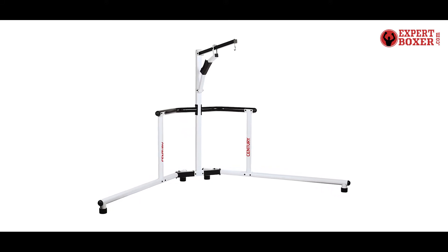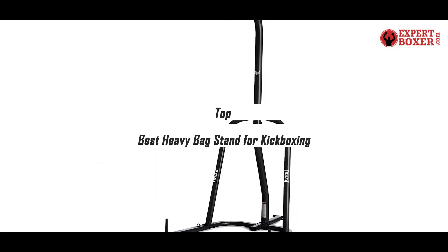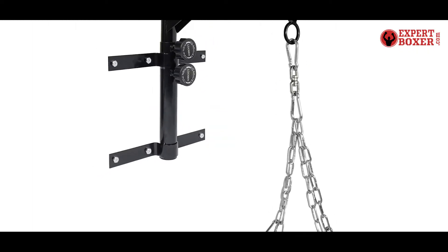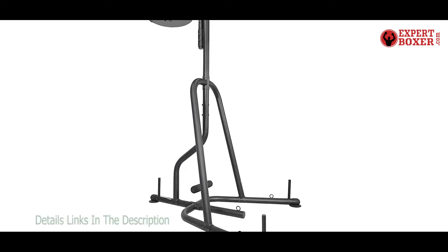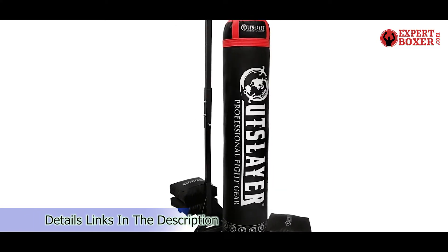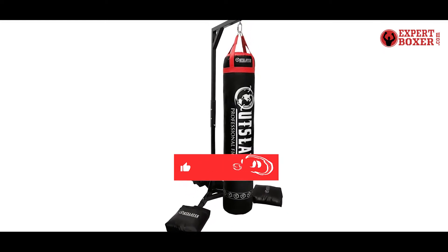What's up guys, today's video is on the top 5 best heavy bag stands for kickboxing. Through extensive research and testing, I've put together a list of options that'll meet the needs of different types of buyers. Whether it's price, performance, or particular use, we've got you covered. For more information on the products, I've included links in the description box down below, which are updated for the best prices. Like the video, comment, and don't forget to subscribe. Now let's get started.